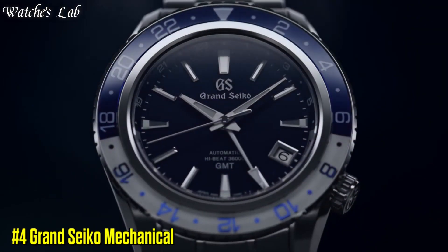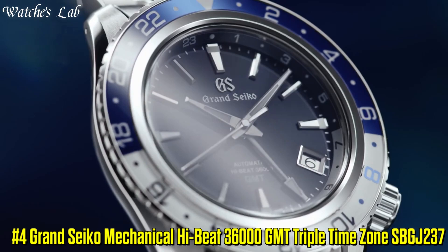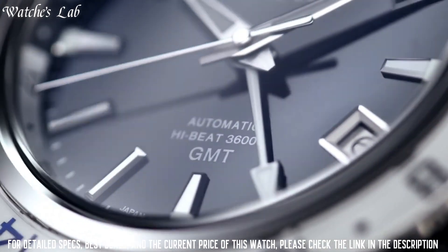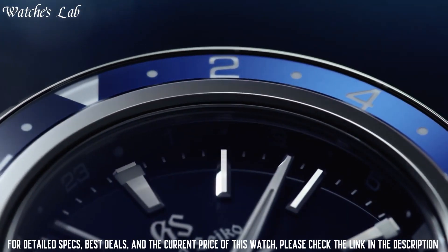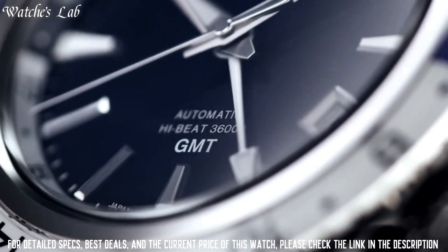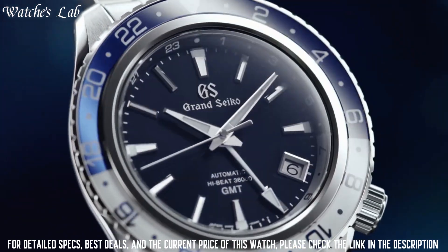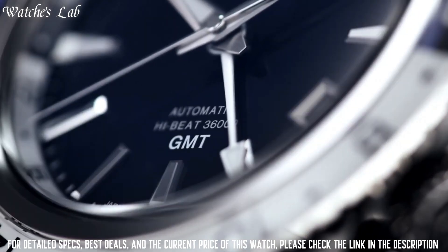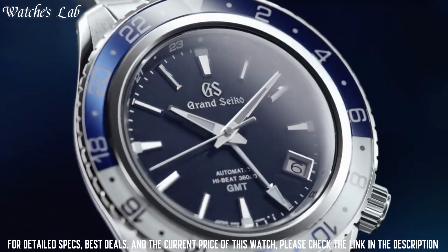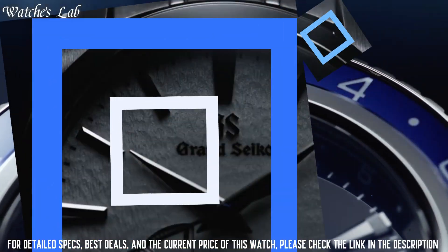Number 4: Grand Seiko Mechanical High Beat 36,000 GMT, triple time zone, SPGJ237. Case diameter 44.2mm, case thickness 14.4mm. Band material stainless steel, band color silver, dial color blue. Bezel material: blue and white bezel made of sapphire crystal. Bezel function: rotating bezel with 24-hour display. Calendar date. Special features: power reserve approximately 55 hours. Movement: automatic with manual winding capacity. Water resistant to 200 meters.